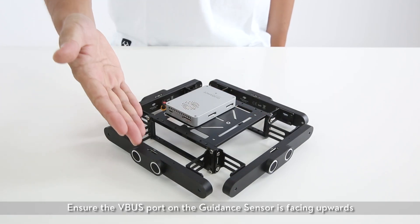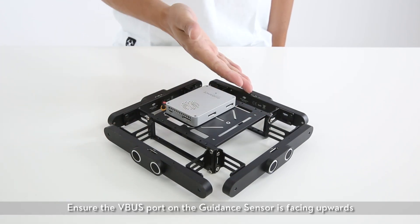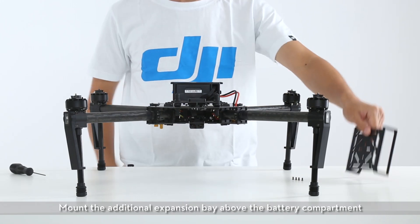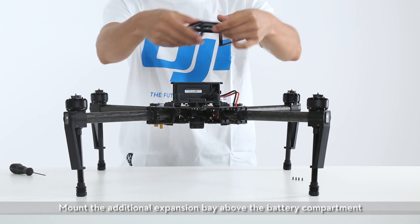Ensure the VBUS port on the guidance sensor is facing upwards. Failure to do so may lead to critical system errors and unintended flight behaviour. Mount the additional expansion bay above the battery compartment.